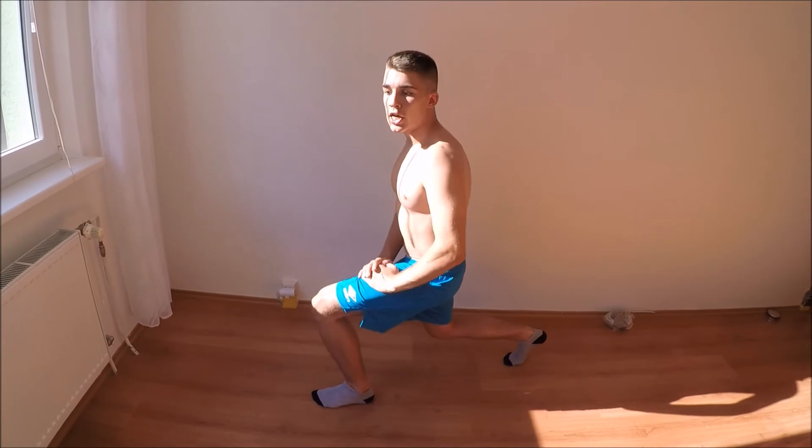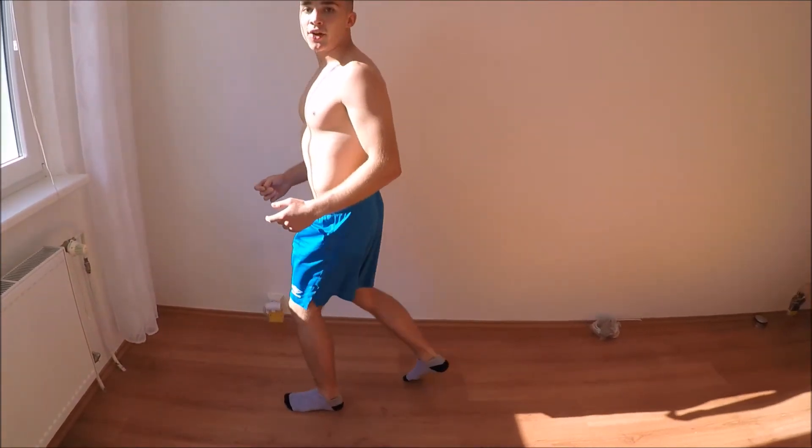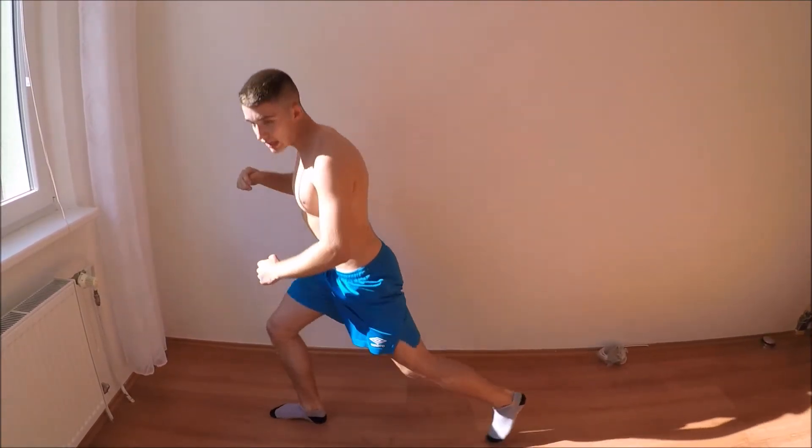For the lunges, you will get into the lunge position and then just keep jumping. The only mistake you can do is to put your legs too far apart, so don't do that. Instead, put them closer together.